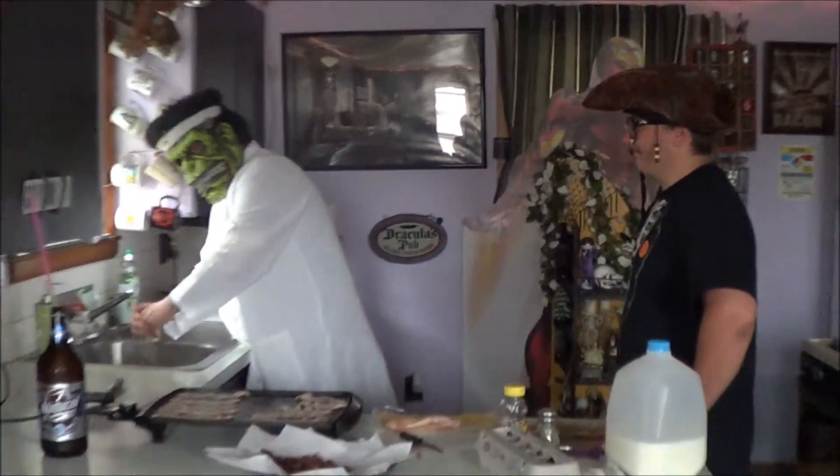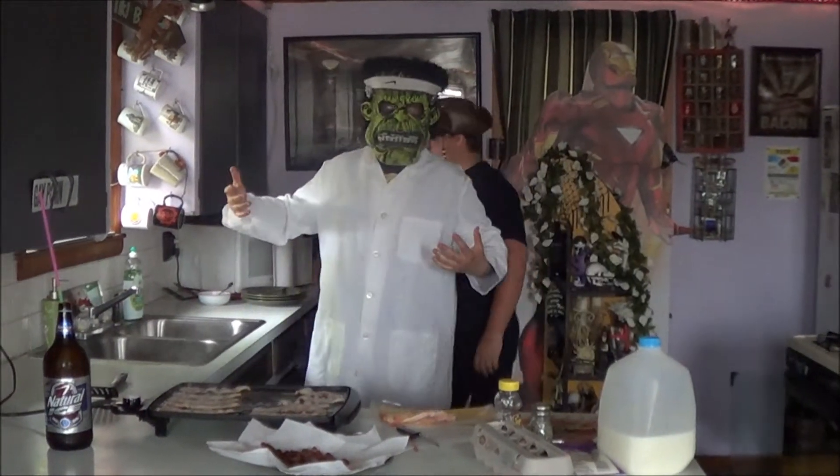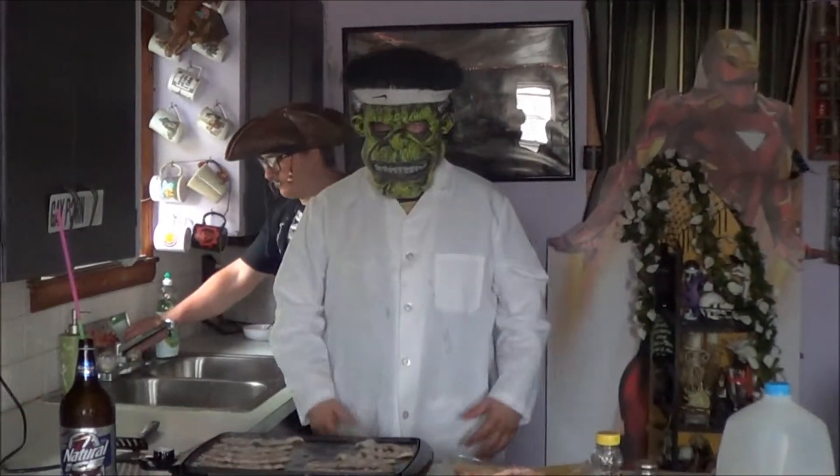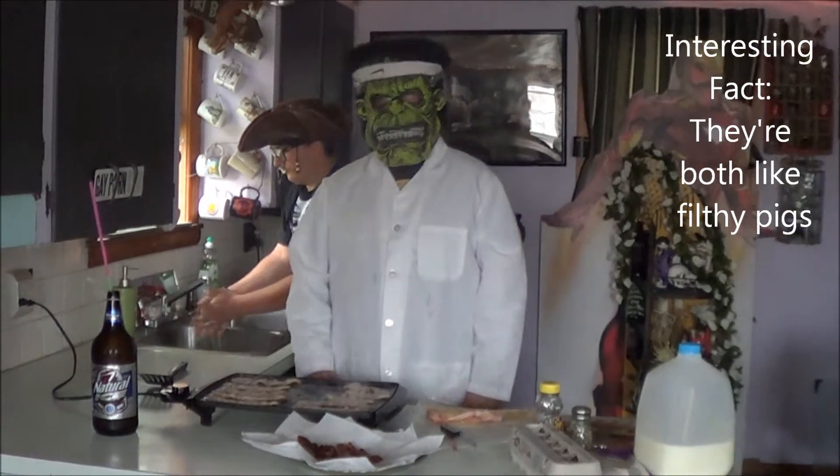Wipe your hands. You ever touch a filthy chick? You just want to wash your hands afterwards? Same thing with bacon. Interesting fact — they're both like filthy pigs. It's gross after a little while.